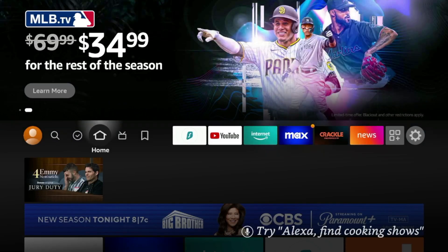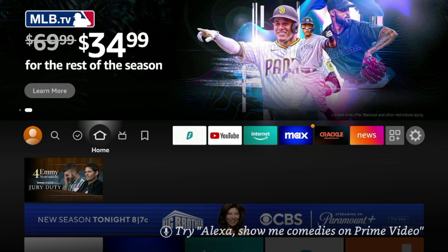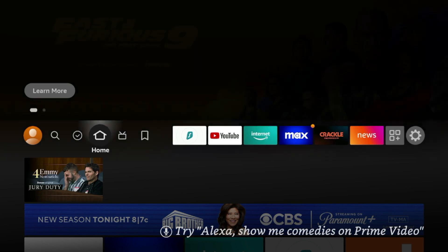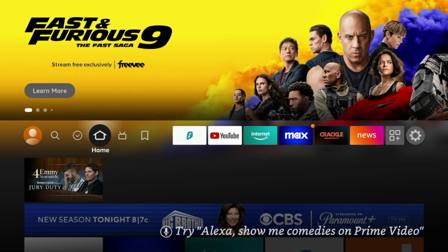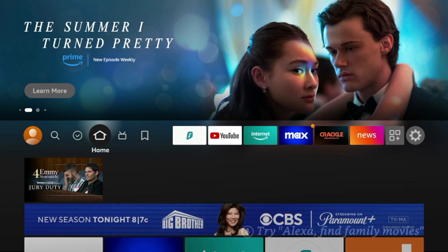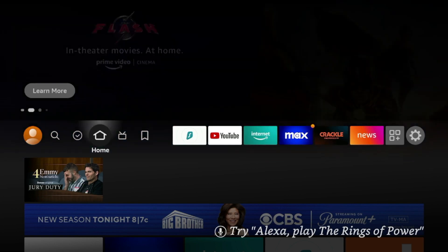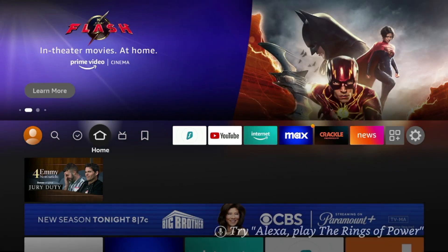Hey guys, it's Bodie with iptvwire.com. In this quick video, I'm going to show you how to update any Amazon Fire Stick or Fire TV device. Updating your Fire Stick is a pretty simple process that can be found within the system settings. I'm using an Amazon Fire Stick Lite that needs updated, but this process will work on any variation of the Amazon Fire Stick 4K or Fire TV device.